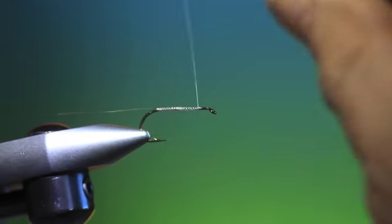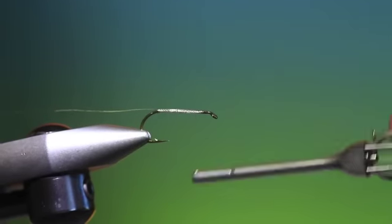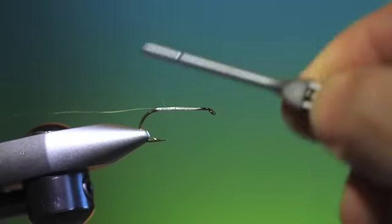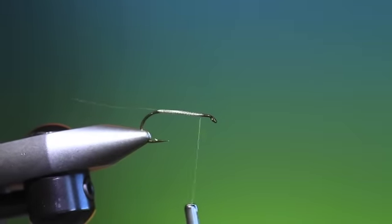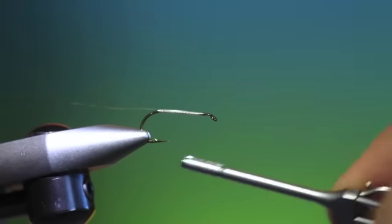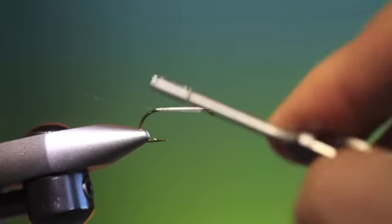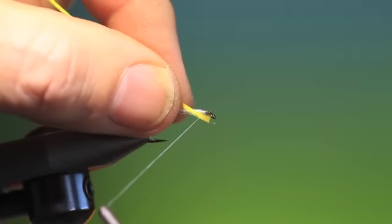Just open that tying thread again. I just want to even out the body a little here with tying thread. I'm not going to do the original with hairzier on the body — I like to do it with a floss body. Just open that thread, make it flat, and build up the underbody so you get a light taper. Once you've built up the body with a nice tapered form.